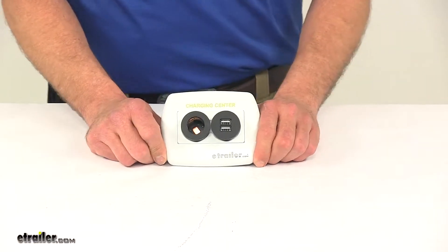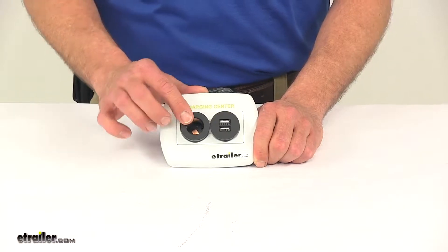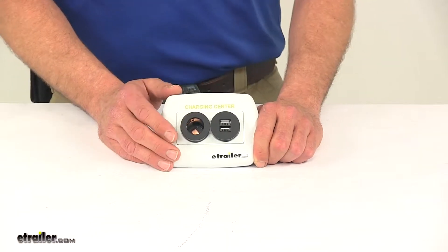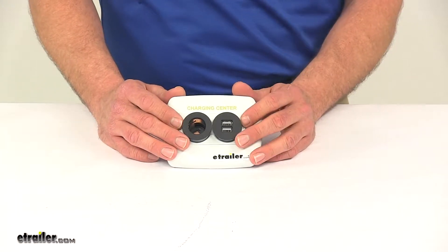Today we're going to be taking a look at the Diamond Charging Station. This is going to offer both the USB and 12 volt style plugs for charging, allowing you to mount it just about anywhere you need to get USB and 12 volt outlet power.